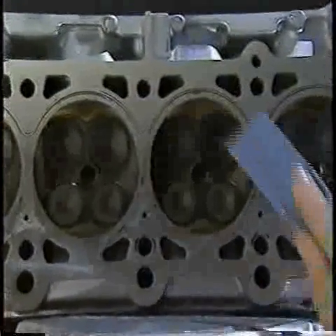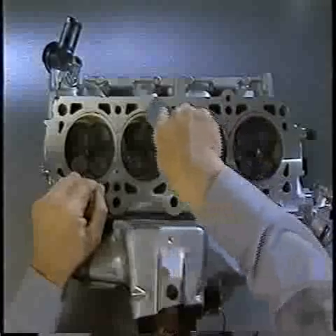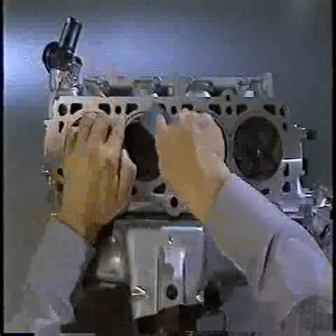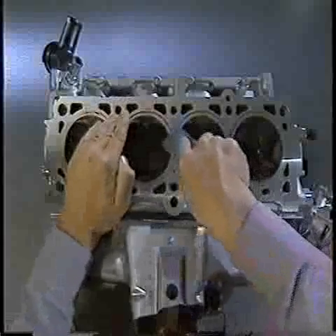Begin by removing as much of the gasket material or deposits as you can with a plastic scraper. As you perform the following cleaning procedures, periodically inspect the head for damage that could prevent it from sealing when it's reinstalled. There's no point in continuing to clean a cylinder head that is too heavily damaged to seal properly anyway. Also, if the symptom was a coolant leak into a combustion chamber and a cylinder head gasket looks intact, you may want to send out the cylinder head for pressure testing, because the cause may be a crack in the cylinder head.